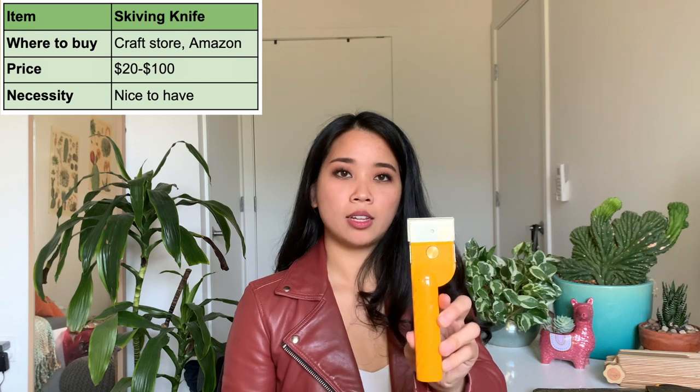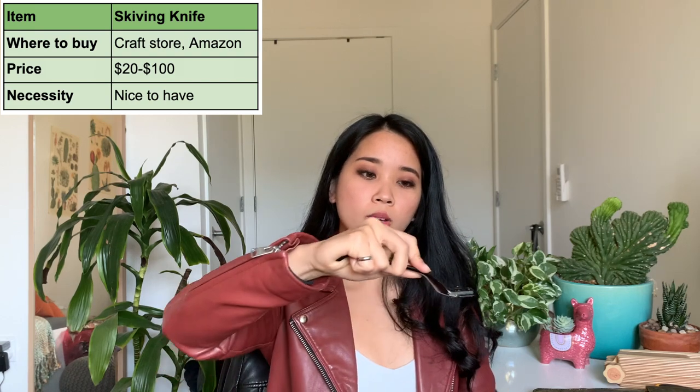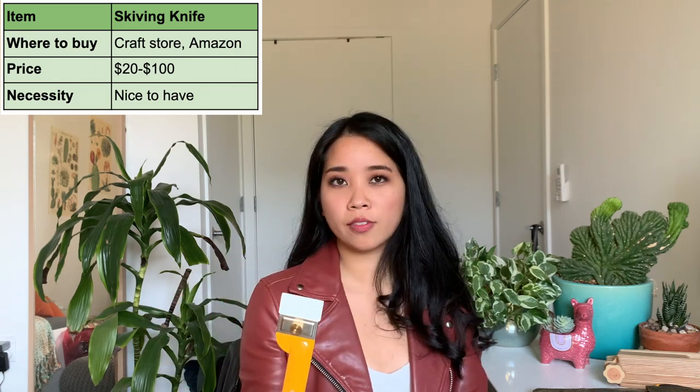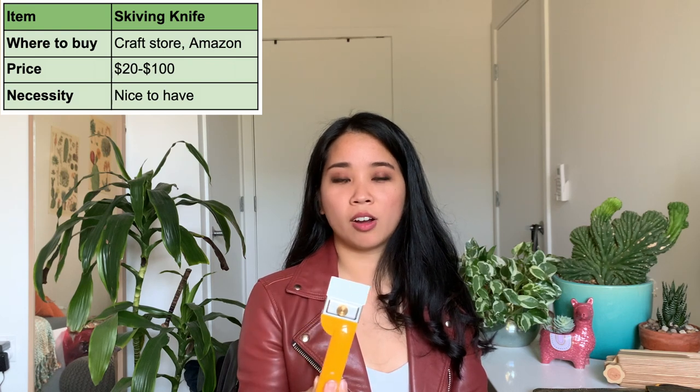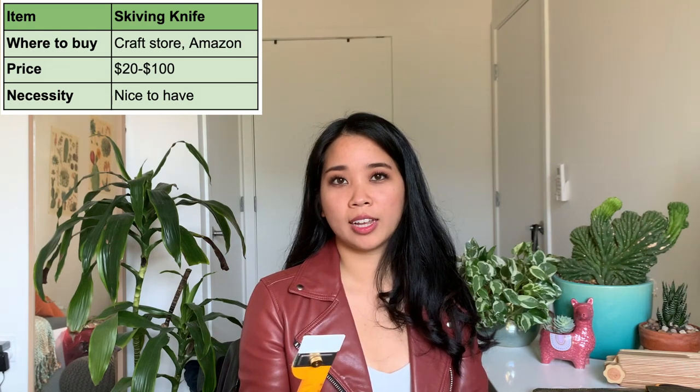The other type of knife that could be worth investing in is a skiving knife. They look like this or like this — just two different formats. This one is meant to be pulled and this one is more of a pushing action. You'd use this if you're working with thicker leather that you need to thin down if you're planning on folding or stacking multiple layers together. I don't think this is absolutely necessary, but again, it depends on what kind of projects you're going to get into.